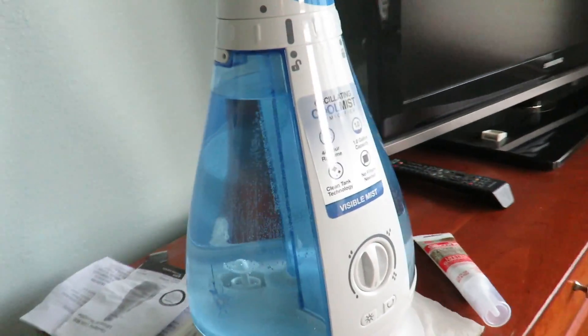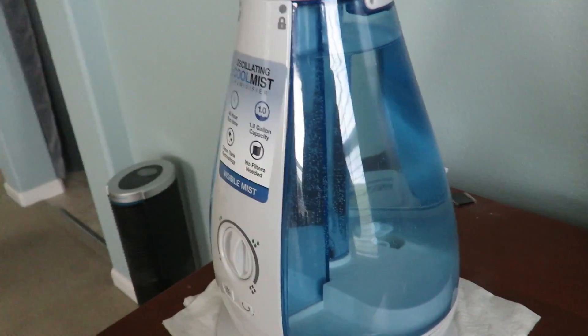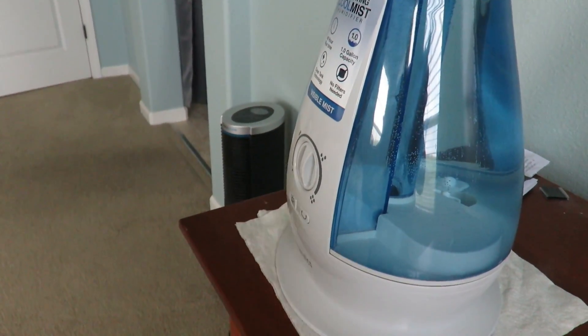Hi everybody, welcome to the video surprise of the day. Today I'm going to show you how to repair any plastic.